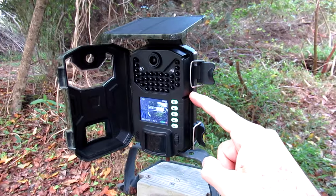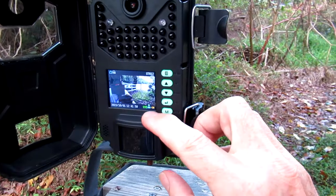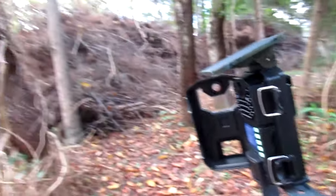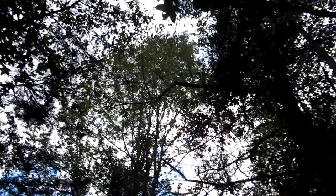The trail camera has been out here about three weeks. It started at 80 percent and now it says 99 percent. So that solar panel charges the batteries, making it hassle-free. And this area right here gets very little sun — you can see it's just trees, with a little speckling of sunlight coming through.